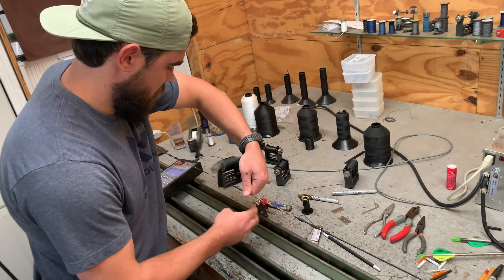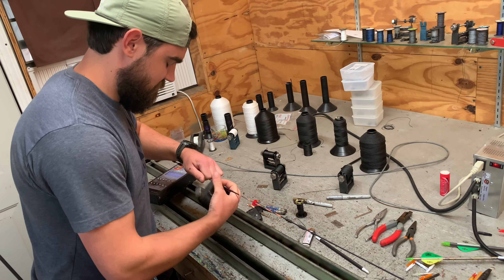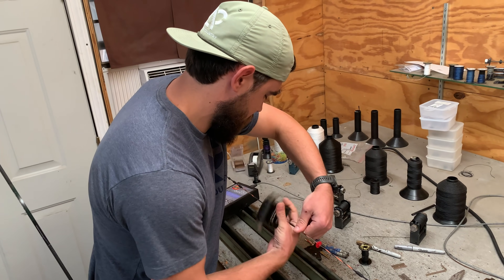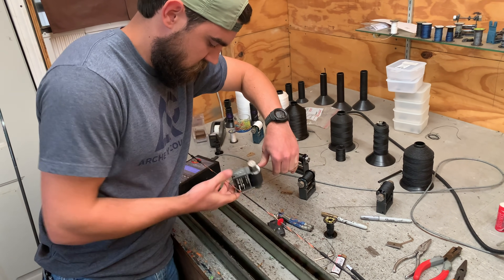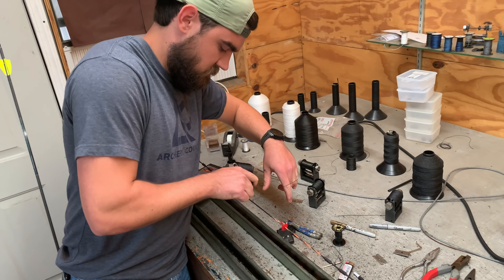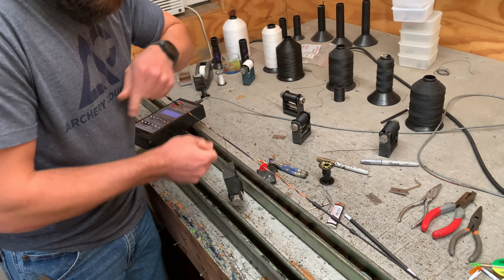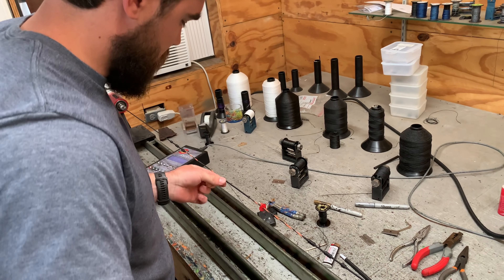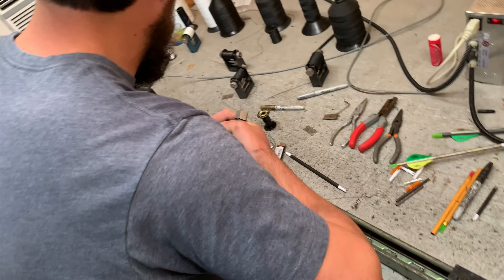We'll assume he's counting because he is — whatever the number is, 8, 12, 46, that's a good number. This is why you need an above-average person who actually cares about building bows. Austin Archery Country has been around forever — I'm 52 years old and I used to come here back in my late 20s. Well established.